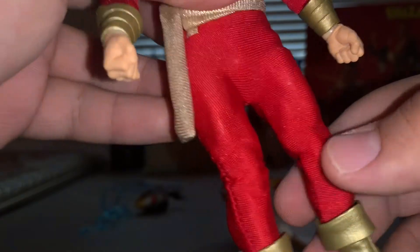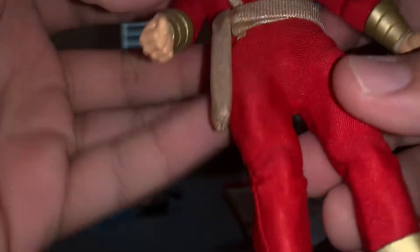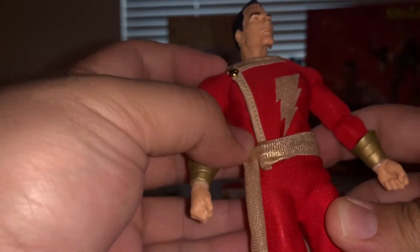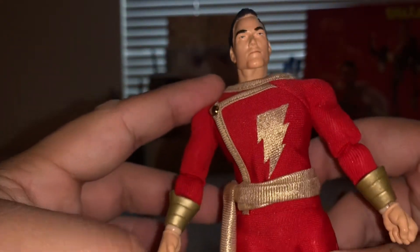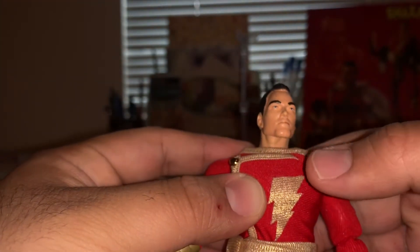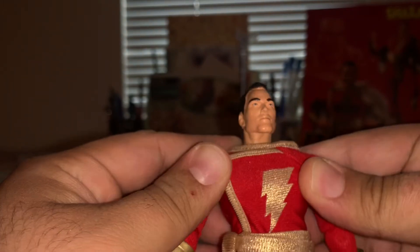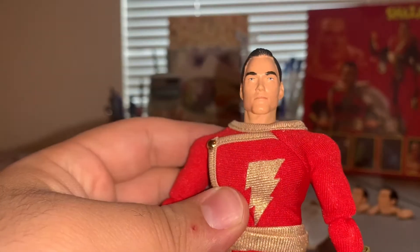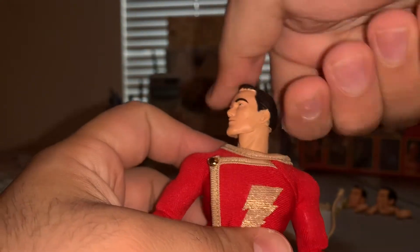The only things you really notice are some bunching where his joints are — the joints all move fluidly, but at the knees it just doesn't fit too well. The seam for his pants is lower than it should be for the belt, and while you can move the belt a little bit it is sewn or glued on one side so it's tough. His lightning bolt — I've seen some that are really bad; this one isn't too bad, though it should be a bit higher and straighter. I think I just lucked out and got a really good-looking one.